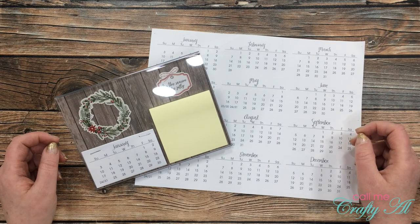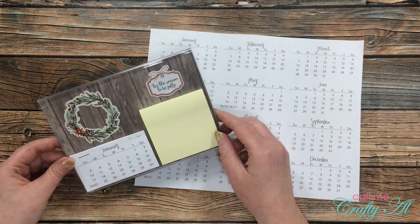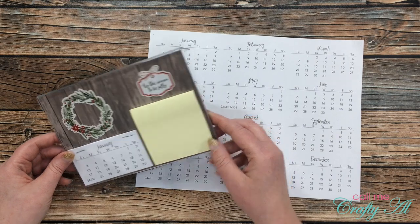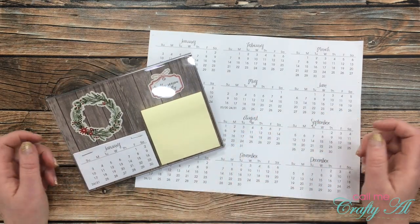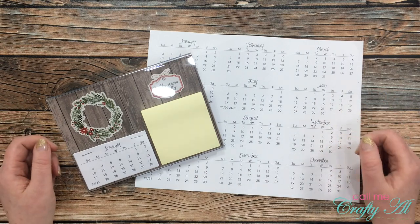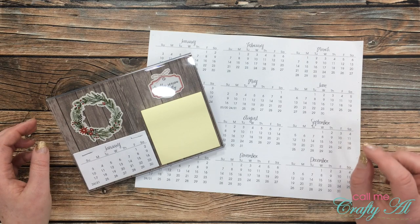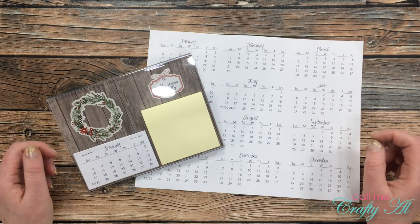Last week, as part of the Crafty Christmas Collab 2020 hosted by Beth of Bourbon Creek Crafts here on YouTube, I shared with you a desktop note center that I created using a 5x7 frame from the Dollar Tree. I let you know at that time that I would be coming back with a tutorial and a free printable — sorry that I've gotten a little bit delayed.